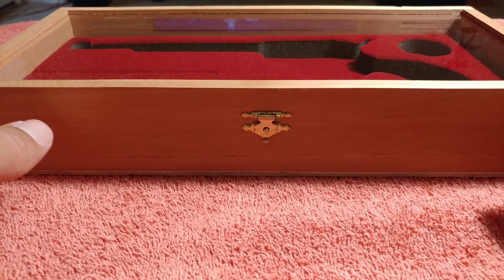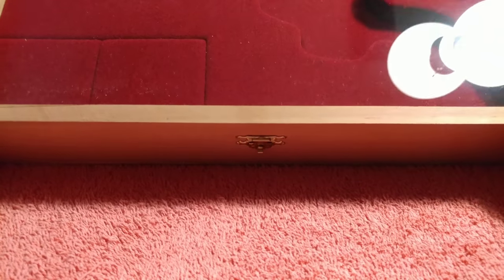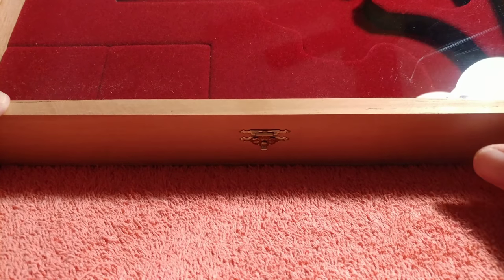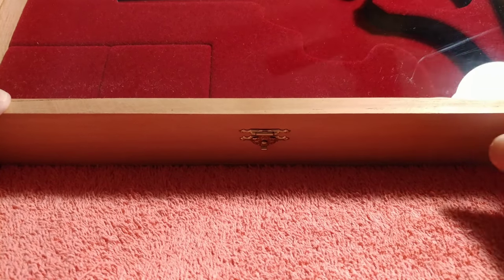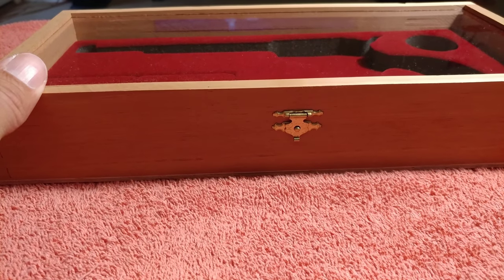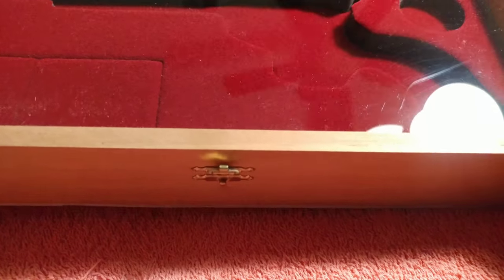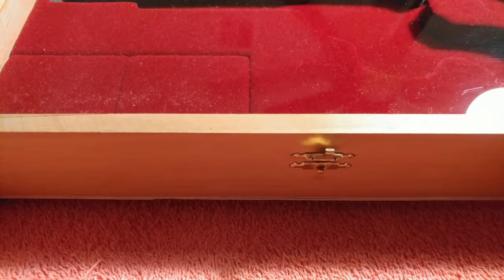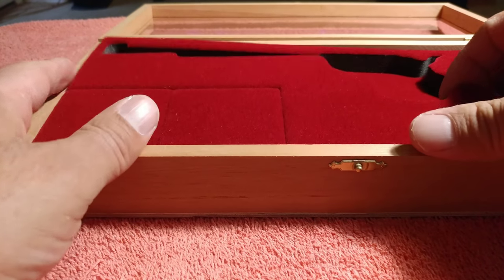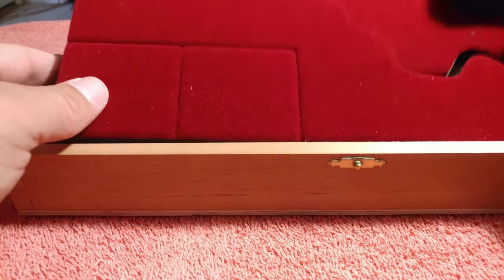This is the display case, or presentation case. Now, this thing has a lot of flaws. First of all, this is plexiglass and it scratches pretty easy. There's a mark here — I'm not sure if that's a scratch or what that is. Let me see if I can rub that out. Yeah, I think it's a scratch, unfortunately. Also, the foam in here — it's foam covered in velvet.